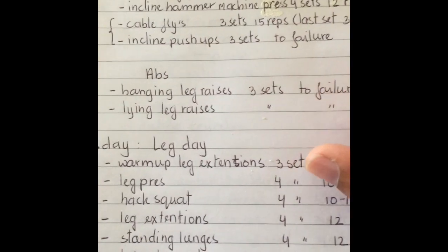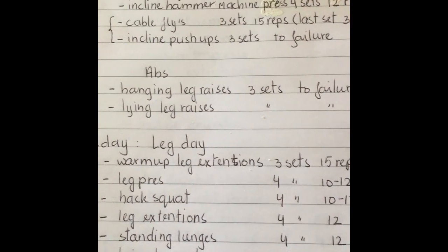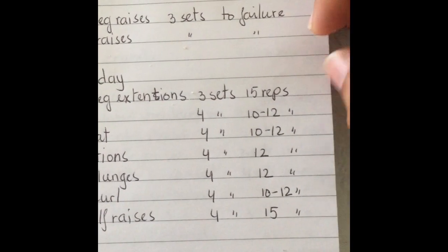After that I moved to abs, starting with lower abs: hanging leg raises three sets to failure, and lying leg raises three sets to failure.